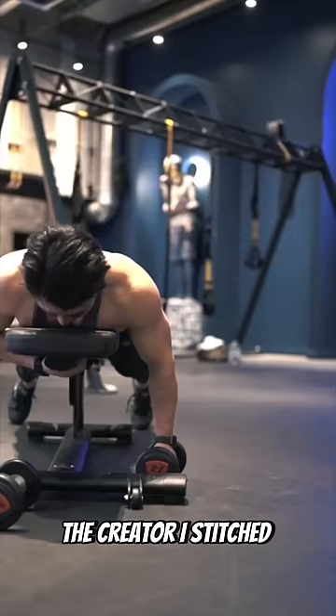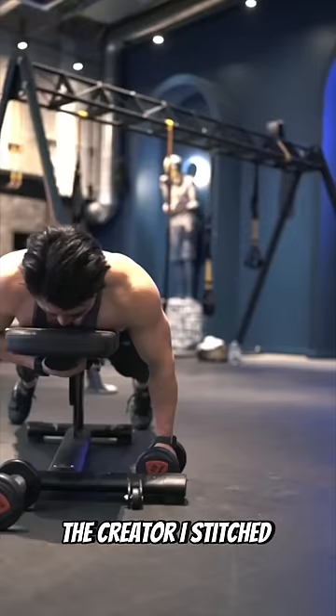The creator I stitched at the beginning recommended this lateral raise hold, which would fit perfectly here as well. After those three stability exercises, Robert was able to do pain-free push-ups for the first time in two months.